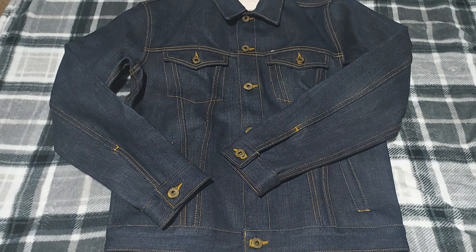And this is the Brave Star Gauntlet denim jacket. It's almost 22 ounces and it's really heavy — I love it. It's beautiful. It's what I need in my wardrobe, and for $190, almost $200.